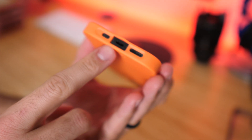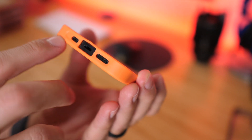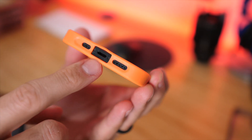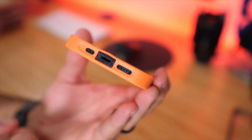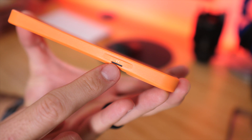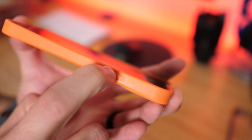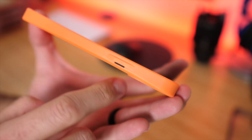At the bottom, we have a nice large opening for the lightning cable, the microphone, and the speaker — everything's pretty much cut away. That's a nice big opening, so if you have any larger lightning cables, they should fit in there fine. On the other side, we have a cover for the sleep and wake button. You also have to press kind of hard to get it to respond, but it does activate.